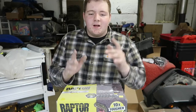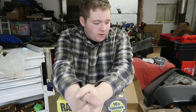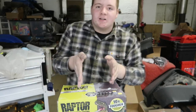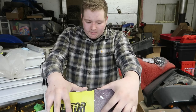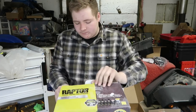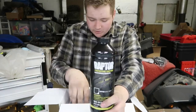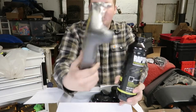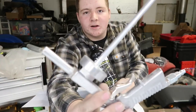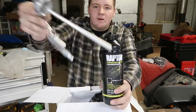Okie dokie guys, so we got this kit sitting right here — it's called Raptor Liner. We're waiting on somebody to come film so we can spray this. It's all prepped and ready to go. I bought this box about four months ago from AutoZone. It's different than what you get on Amazon — you can get the one on Amazon for about a hundred dollars; this was I think $140. It comes with rollers and everything. You can pour the liner in a tray and roll it on for texture, or you can spray it. At AutoZone you have to buy the spray gun separate — it's like twenty dollars — so definitely get it on Amazon. Here's the spray gun that just screws on, and you can just spray away.